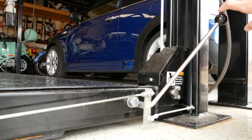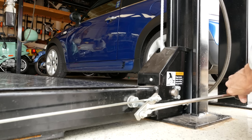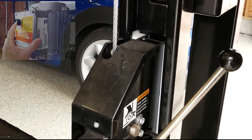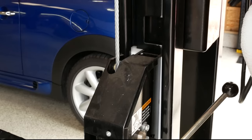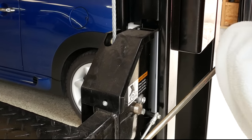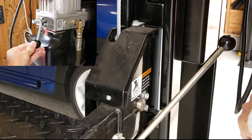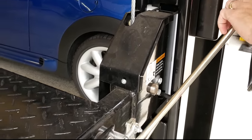This lift also has a lock on it — a mechanical set of locks. As the lift rises, the lock is spring loaded and it will jump into one of the big square holes here on the lock plate, and that's how we mechanically lock the lift. When you get it to the desired height, you want to go just a little bit above and then drop it back down so it seats into the locks. Now it's mechanically locked.